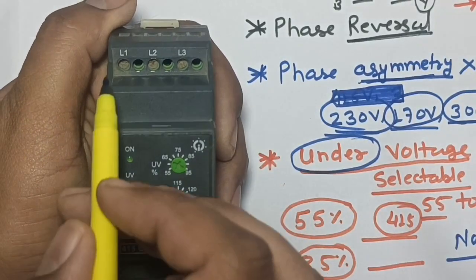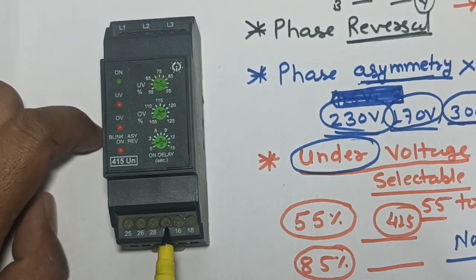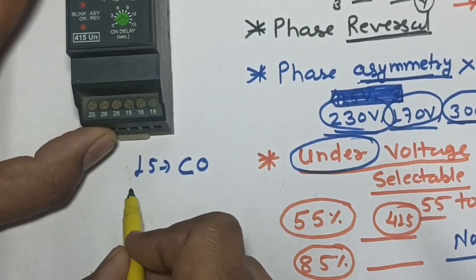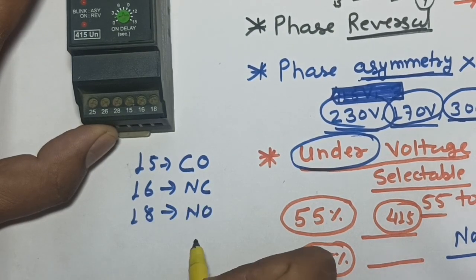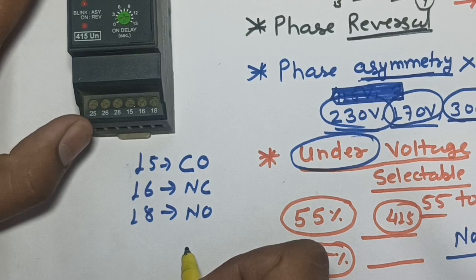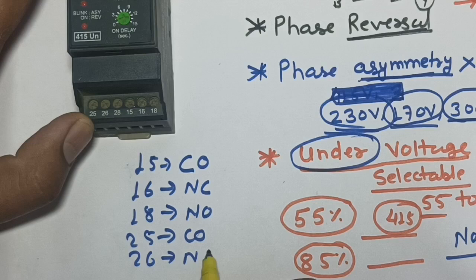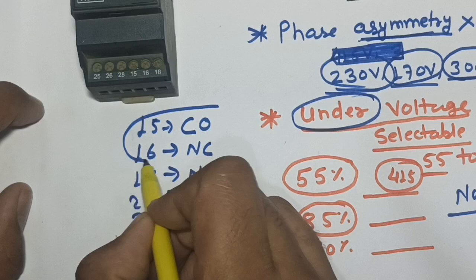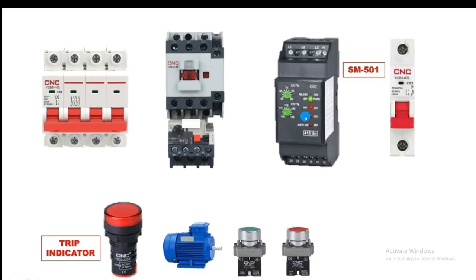The connection of the phase monitoring relay is very simple. For L1, L2, L3 we provide R-Y-B power supply. The relay also has two relay contacts: terminal 15 is common, 16 is NC, and 18 is NO. For the second contact, terminal 25 is common, 26 is NC, and 28 is NO.